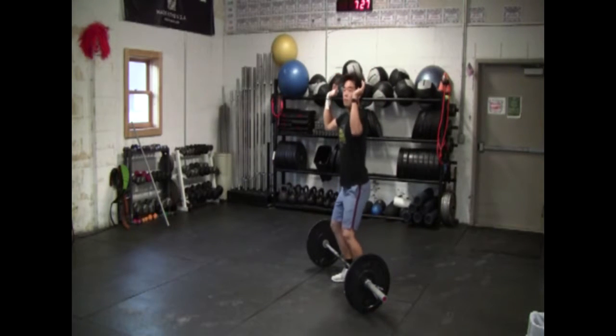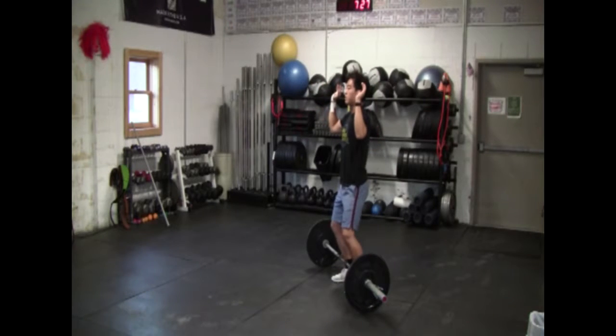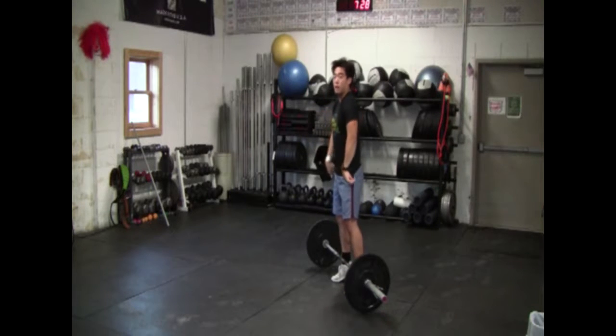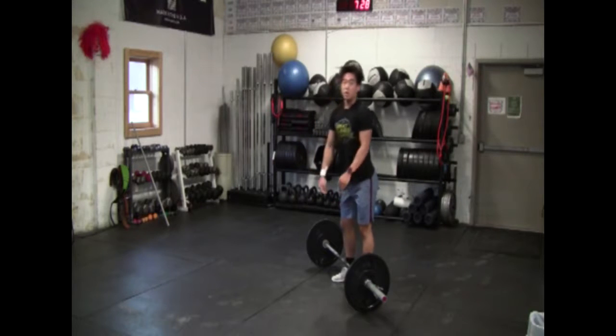The second thing that you're going to want to do: bend the knees slightly and bring the bar a little bit further down towards the ground. From here, you're going to come up on your toes as you flip the elbows around. You catch, you touch, and immediately go back down.